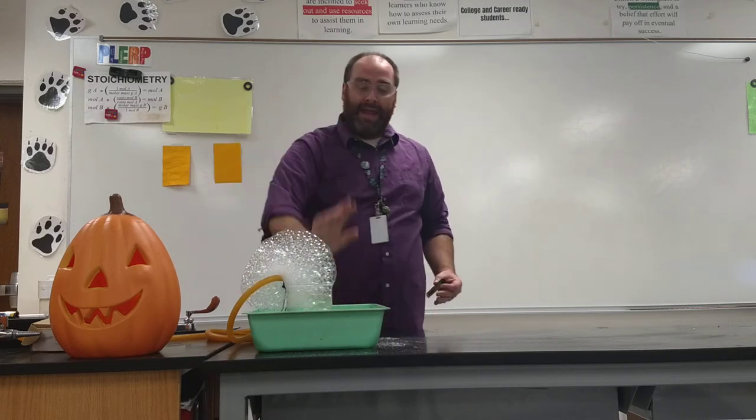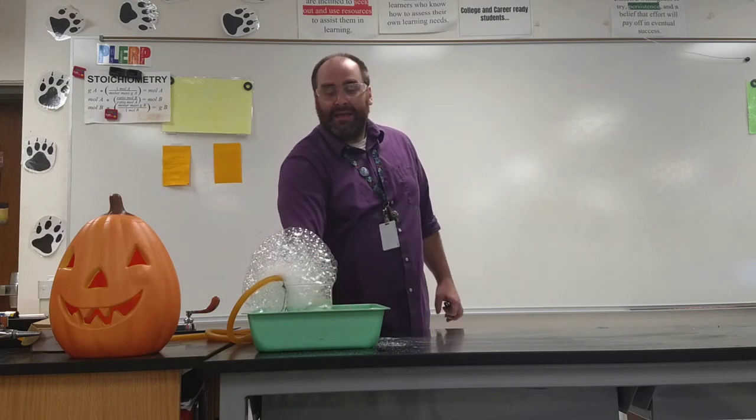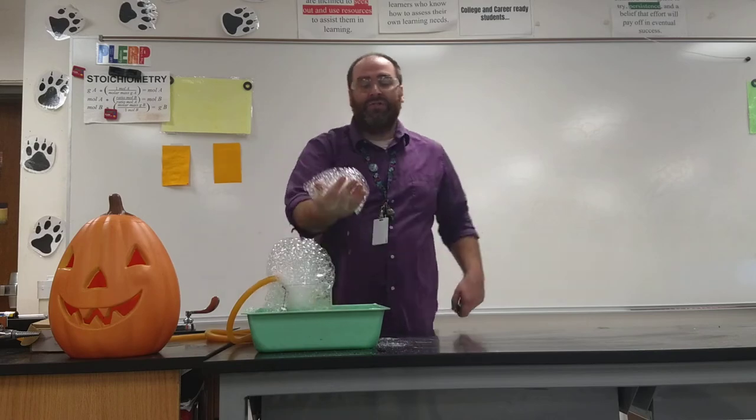Now what we can do is take our hand and dip it in water. Water has something called a high heat capacity, which means that water resists changes in temperature, so the water on my hand will protect my hand from what I'm about to do next.